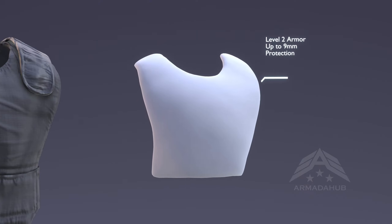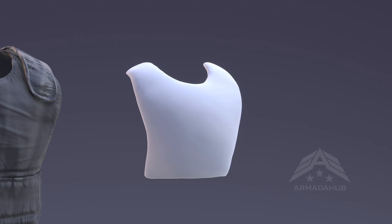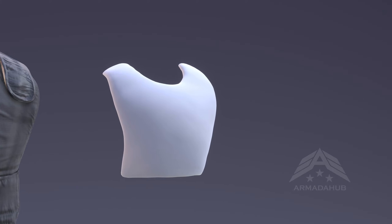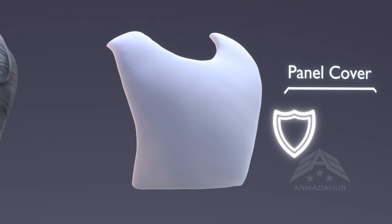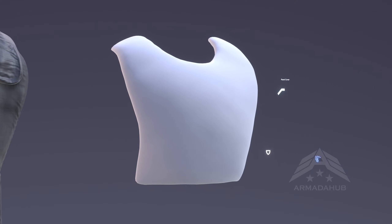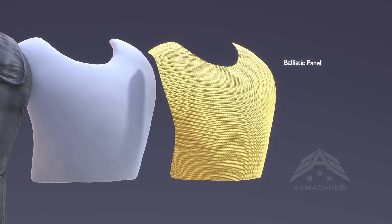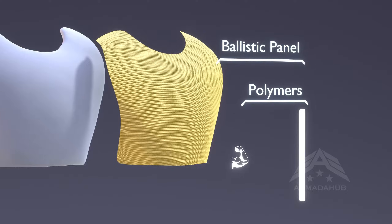Let's explore the intricacies of a typical Level 2 soft body armor. This remarkable armor comprises various components, starting with the ballistic panel cover — an outer layer that shields the ballistic materials from environmental factors and potential damage. The core of the armor is formed by a ballistic panel, which utilizes several polymers known for their exceptional strength and flexibility.